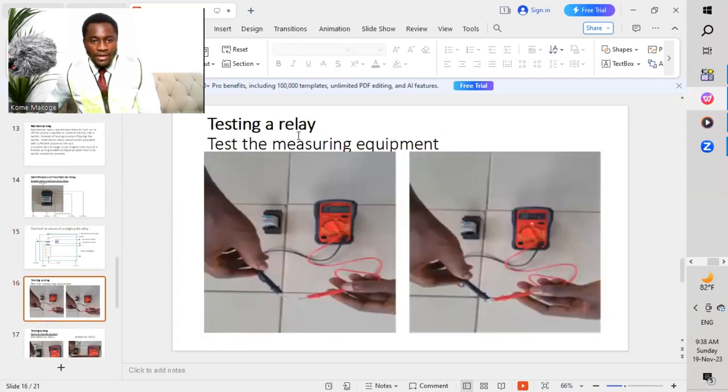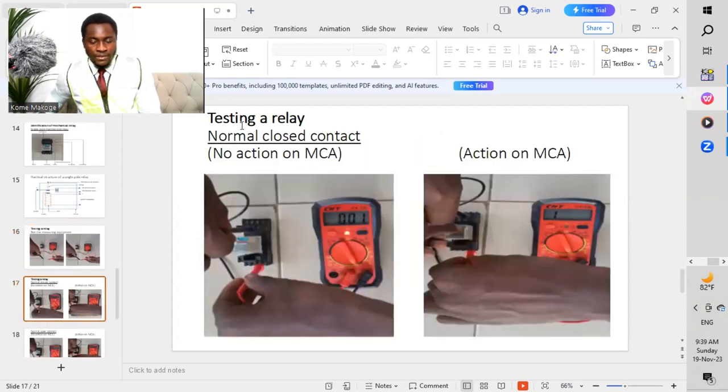We move now on how to test a relay. Test the measuring instrument first — you put it on continuity, you open it, there should be no beeping. And then when you put the two probes together, you should get a beeping. Now test the relay during normal close contacts. So we are testing the normal close contacts — no activation to the mechanical coil actuator. So we have not pressed this green button, which we call the mechanical coil actuator. So once there is no press at this point, what happens is we will get our normal close contact.